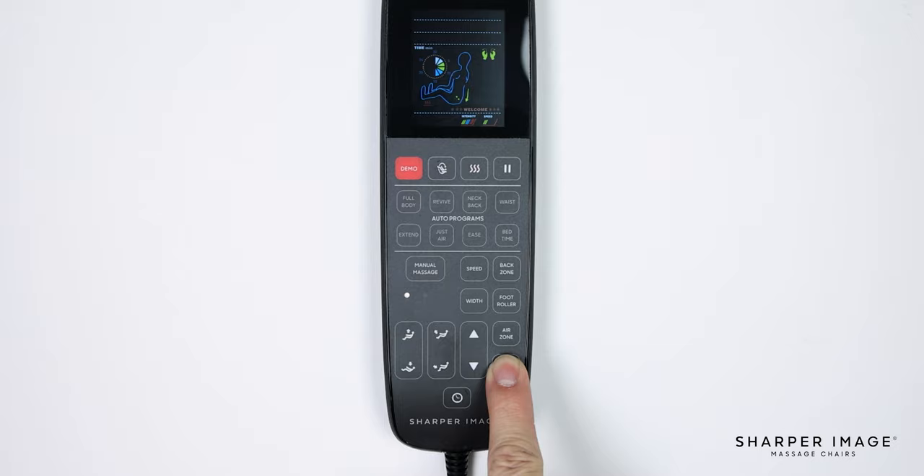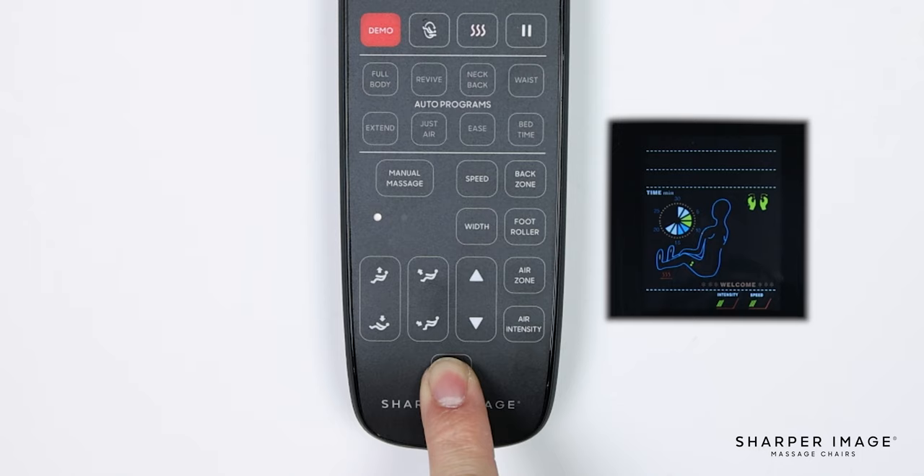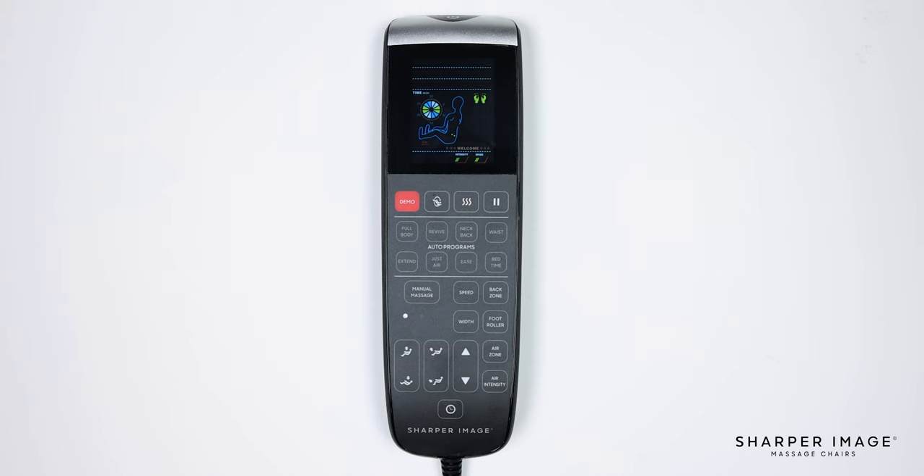And lastly is the 5-minute timer button. Press this button to increase the massage session time in 5-minute increments. Now that you understand the settings, layout, and functions of the Sharper Image Revival remote control, you can now fully enjoy your Revival and truly maximize your massages. Enjoy your chair and congratulations on purchasing your very own Sharper Image massage chair.